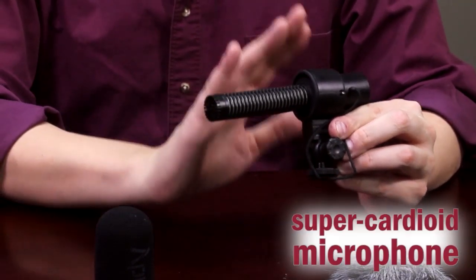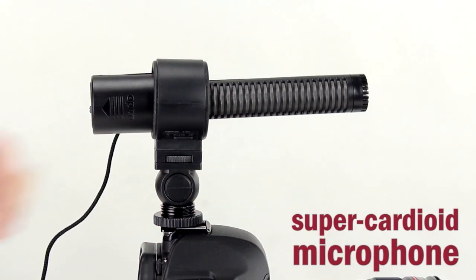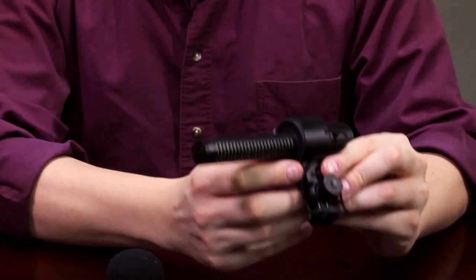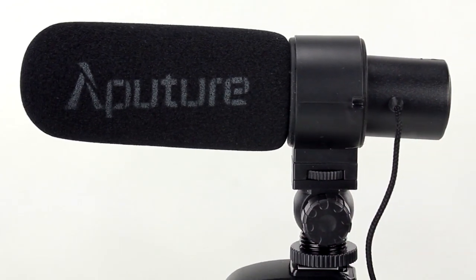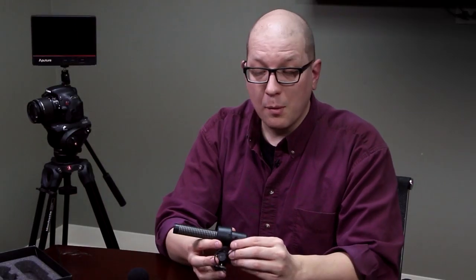Now this is what's called a super cardioid microphone, meaning that it records really well in one direction — it's like a laser sight for sound. So it's great for dialogue, it's great for mounting on your camera and being able to pick up dialogue far away, and as you can see it has a very compact shape for being such a specialized microphone.